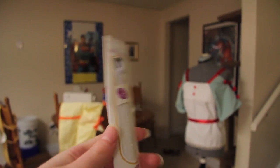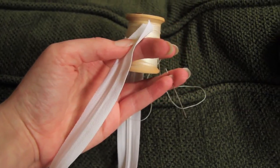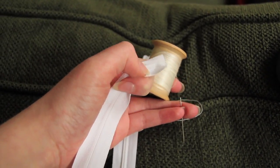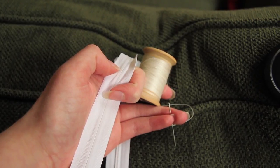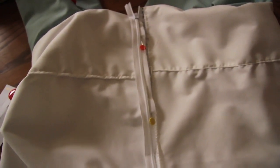The next thing you're going to want to do is add the zipper to the back. I have my zipper thread and a needle. I'm going to loop around the end of the zipper so it won't go past it and we won't lose it. I've pinned the zipper on and I'm just going to sew along that line with the pins. The zipper is now in.